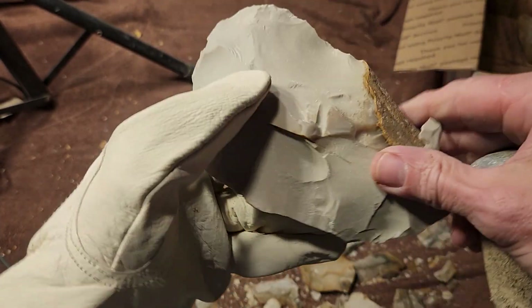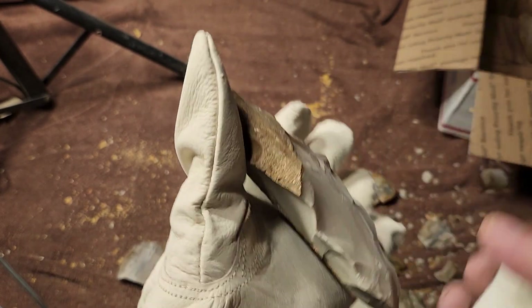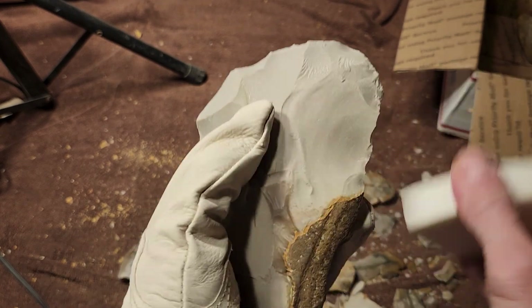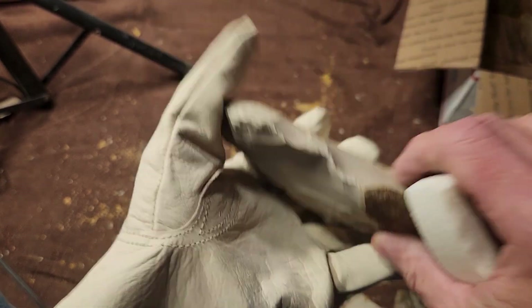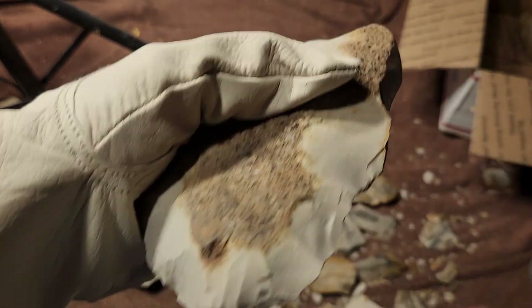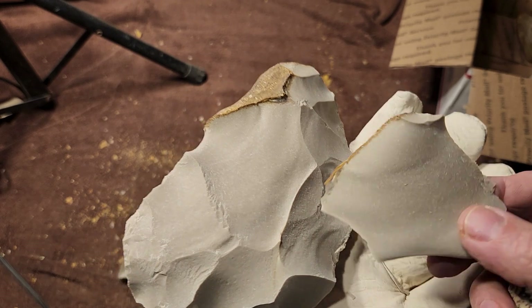That's a hard hit — I tried to shoot that all the way across. Let's try it again; I missed. I should have hit more on this side — that would have driven the flake better. Let's try again, hit right here and see if I can drive a flake with a hard hit. It did it — sweet!